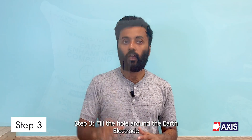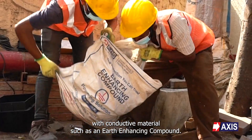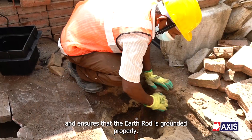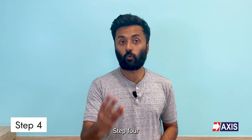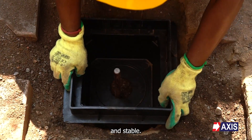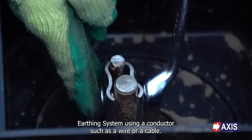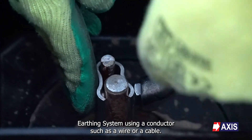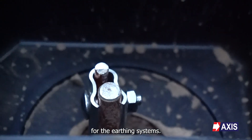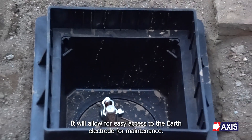Step 3: fill the hole around the earth electrode with conductive material such as an earth enhancing compound. This material provides a low resistance path to the earth and ensures that the earth rod is grounded properly. Step 4: now install the earth pit in the hole, making sure that it is level and stable. Step 5: connect the earth rod to the earthing system using a conductor such as a wire or a cable. This conductor will now provide a grounding connection for the earthing system. Since the earth pit is now installed, it will allow for easy access to the earth electrode for maintenance.